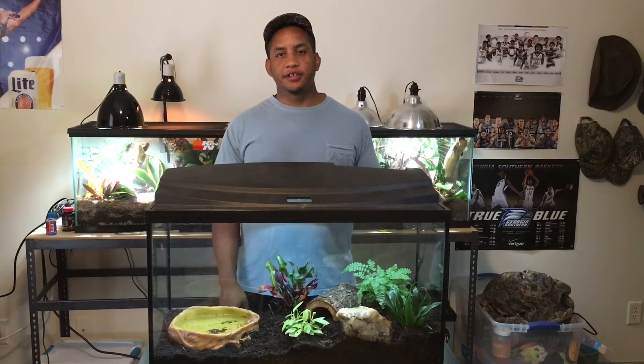So in this video, I'm going to take this ordinary tank right here and turn it into this. Make sure you stay tuned to see how I did it.